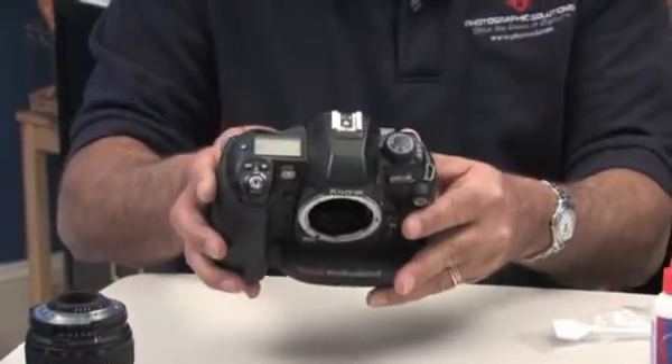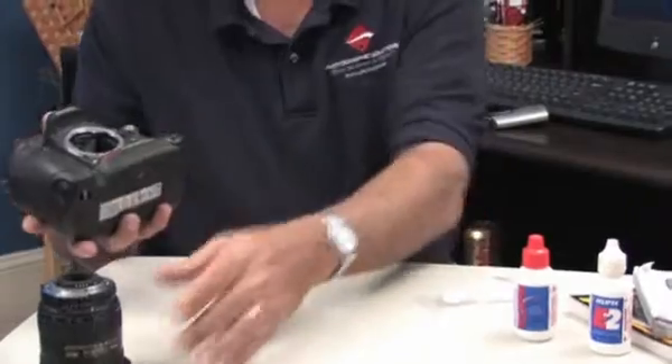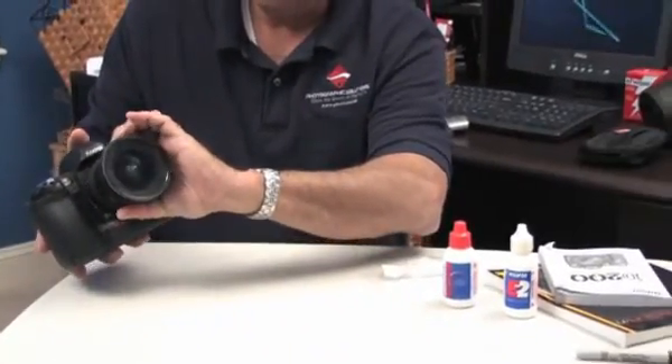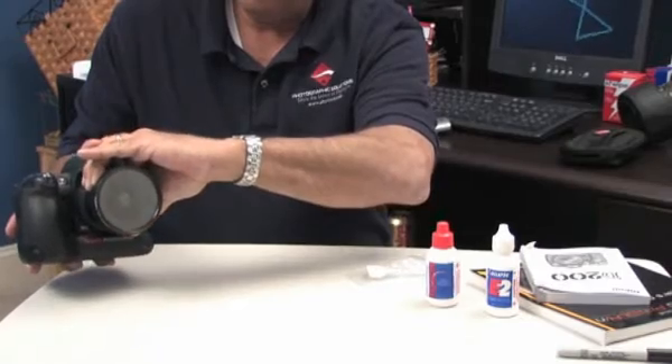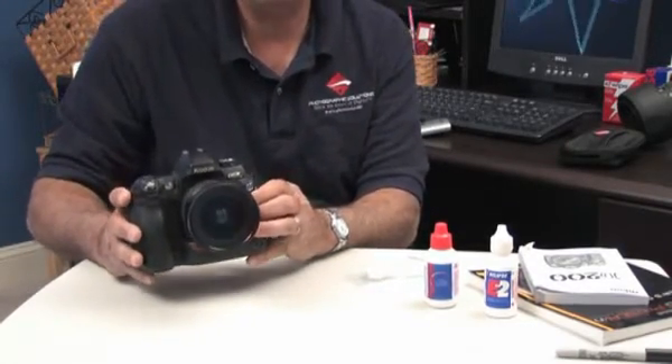You then will close the mirror and replace the lens, and you're ready to shoot and test to see whether your sensor is clean.